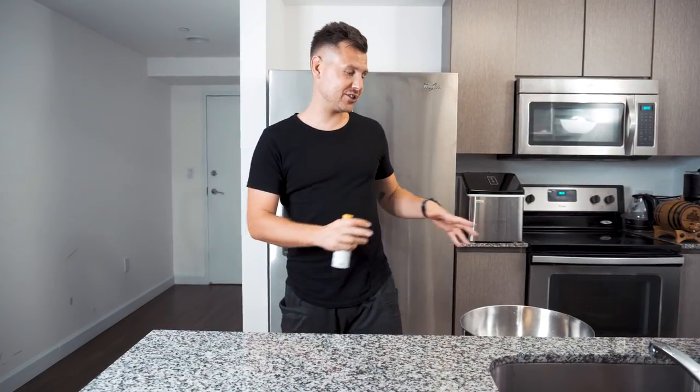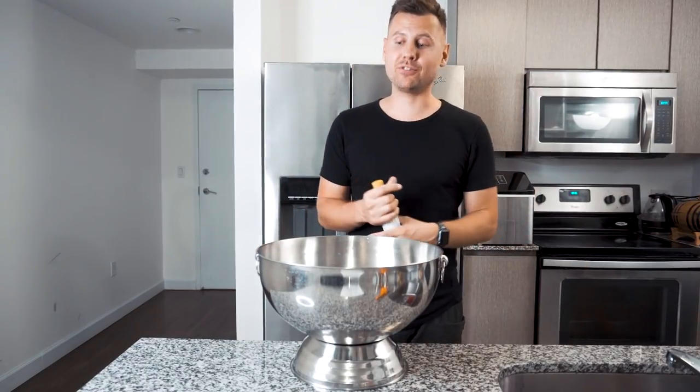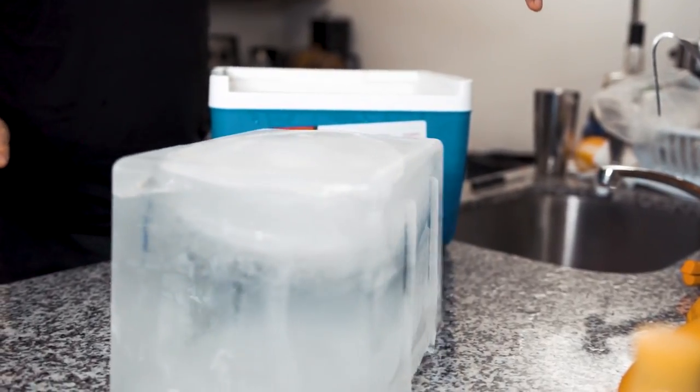We decided to show you how to make this giant old-fashioned that would be enough for 30 people — well, if they each have one cocktail. You're probably asking: why don't we just make 30 drinks individually? It's mostly for convenience — we're going to mix all the ingredients, put in a large piece of ice, and mix everything. You don't have to mix old-fashioneds individually, so everybody can just come and grab their own drink. It's super convenient.